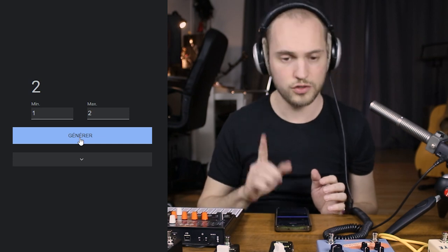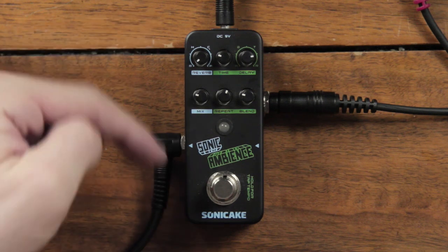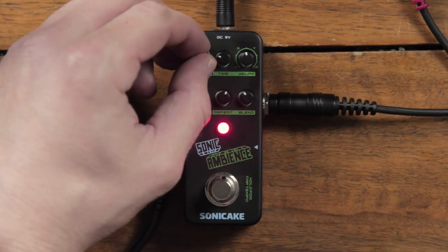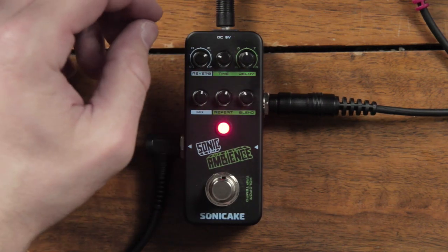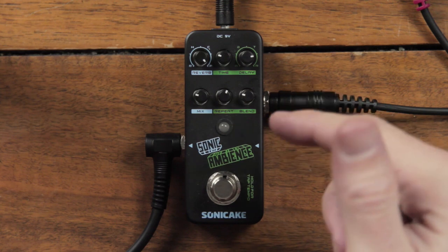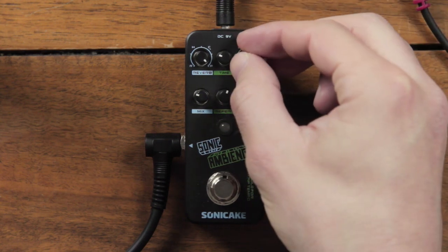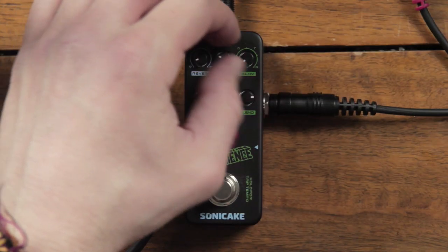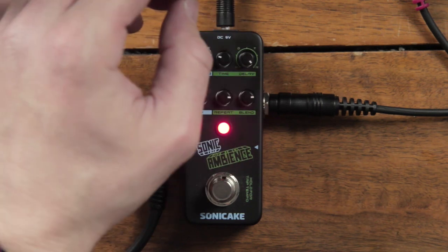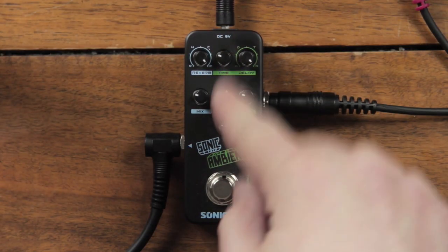Next is number 2, the Sonic Ambience. Sonic Ambience is a delay and reverb combo. In blue is the reverb with the reverb type here — you have a room, a hall, a church, and a plate reverb — and this is the dry-wet for the reverb. The green is for the delay where you can also choose between four types of delays: there's an analog delay, a digital delay, a tape delay style, and one with reverse feedback. Then the delay time is here, here is the feedback, and this is the dry-wet.